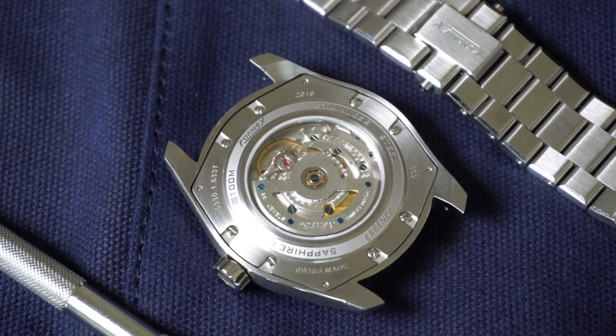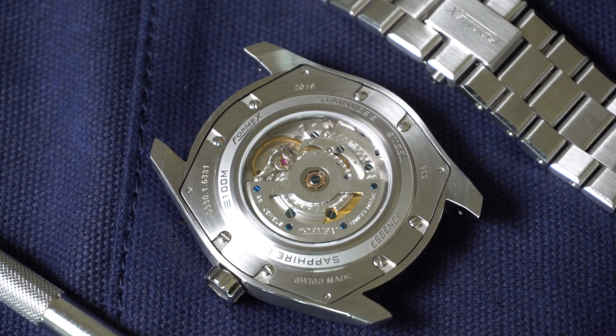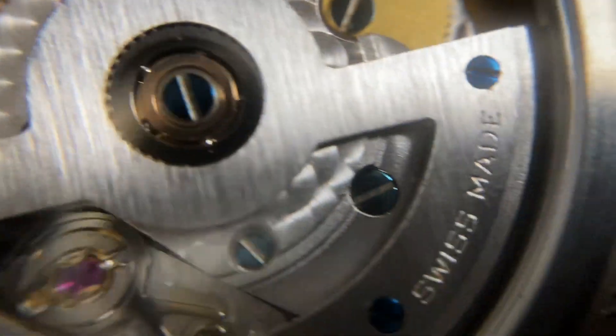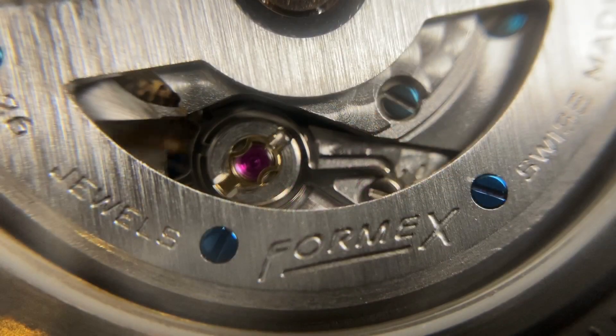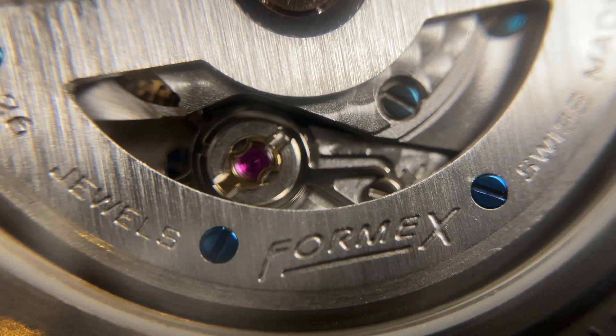One of the most respectable things on this watch is the movement. The Essence features a fully-decorated Swiss-made Sellita SW200-1, which is chronometer rated and officially certified by COSC. It features 26 jewels and a Glucydur balance wheel, date display, a custom-built skeleton rotor with thermally blued screws, and 38 hours of power reserve. Every movement has been meticulously tested for accuracy by COSC — the official Swiss chronometer testing institute. Only 3% of entire Swiss watch production goes through this 15-day certification process, so bravo Formix. The movement is accurate to -4/+6 seconds per day, and I can tell that Formix really doesn't cut corners.